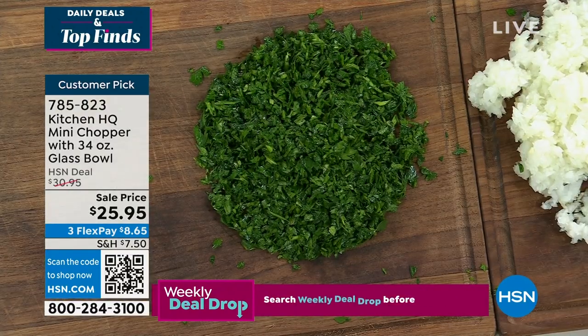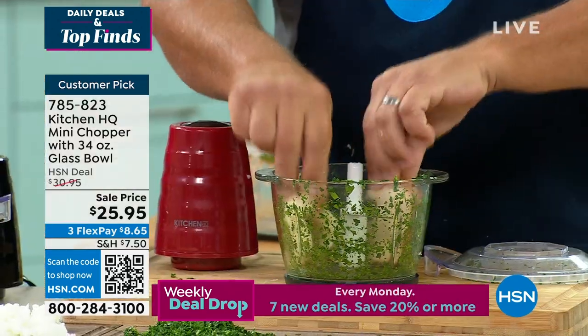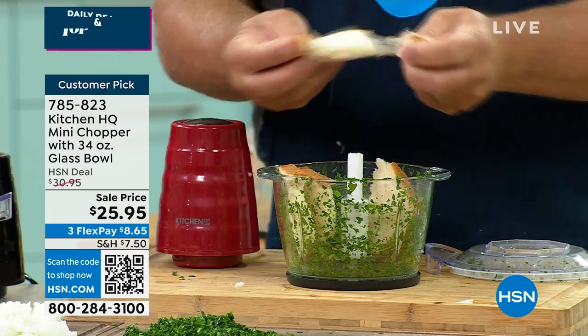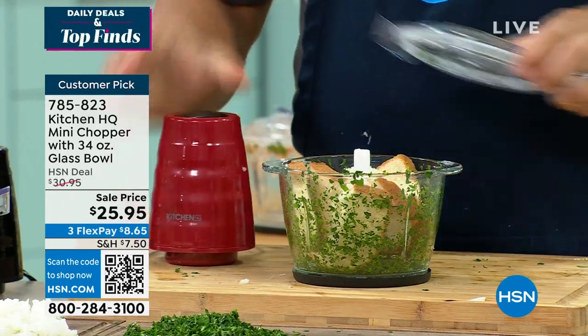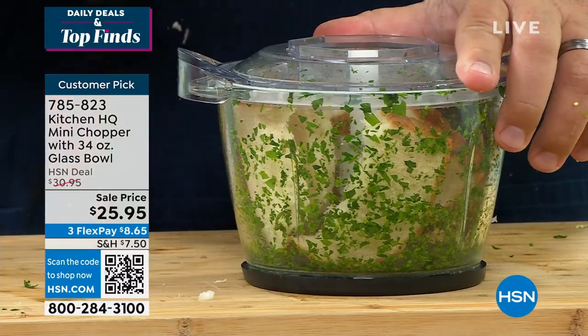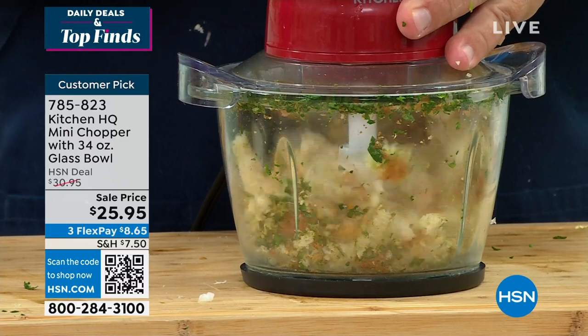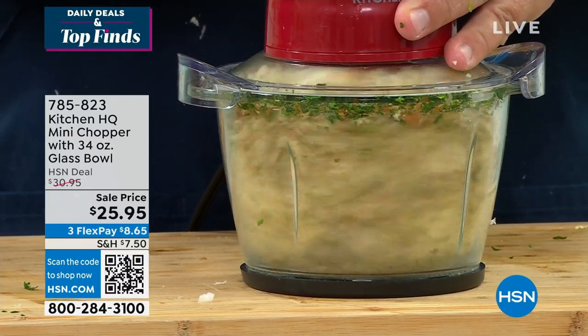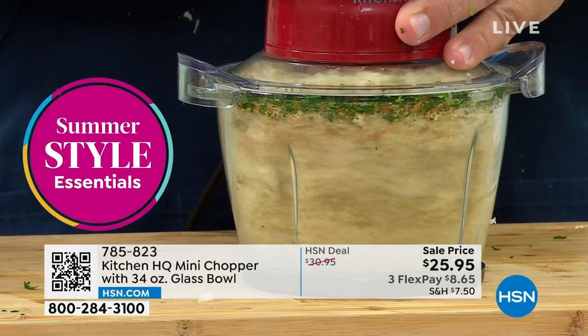Here's something else you can do — making homemade breadcrumbs, if you do any baking. Take a couple of slices of bread, tear these in half, just drop them down inside. You can throw some garlic in there, make your garlic or herb breadcrumbs — whatever it is. You just pulse the button like this and you've got your chopped fresh panko or breadcrumbs done in seconds.